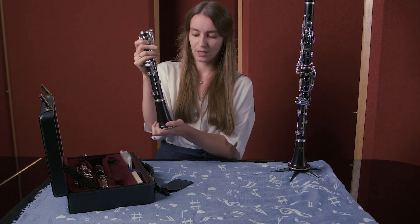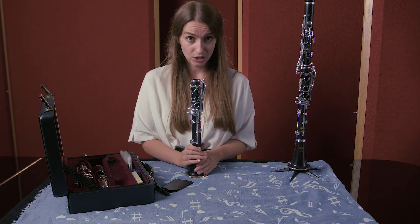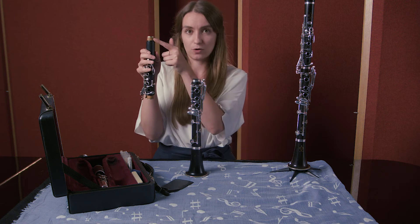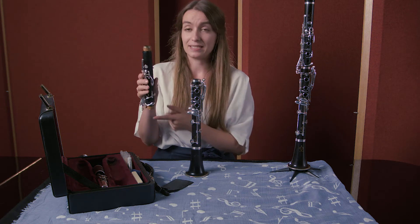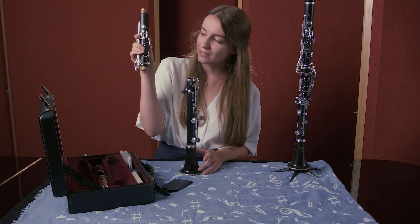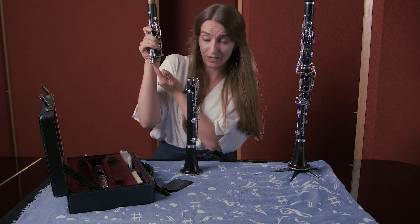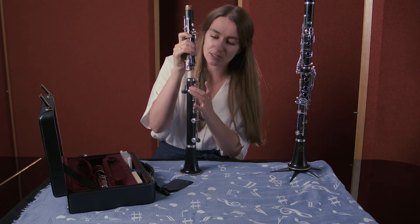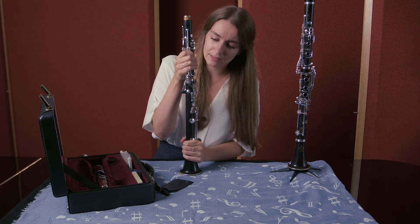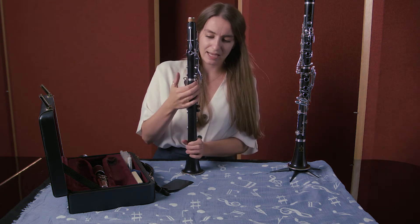After you've done that, you then need to pick up your top joint. The top joint is the one that's got the cork at the top and at the bottom, so it needs to be this way up. In order to put these two together you have to click these keys here — by clicking these keys it lifts up this little lever right here, which means it can slot very nicely onto this lever.